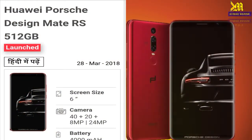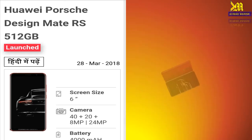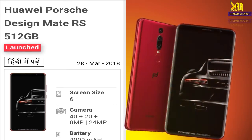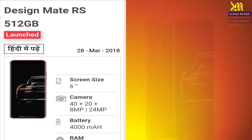Hello friends, welcome back in tech news series. My name is Kumar Manis. Today I will tell you about a new smartphone — that's the UI Post Design Mate RS 512GB variant.